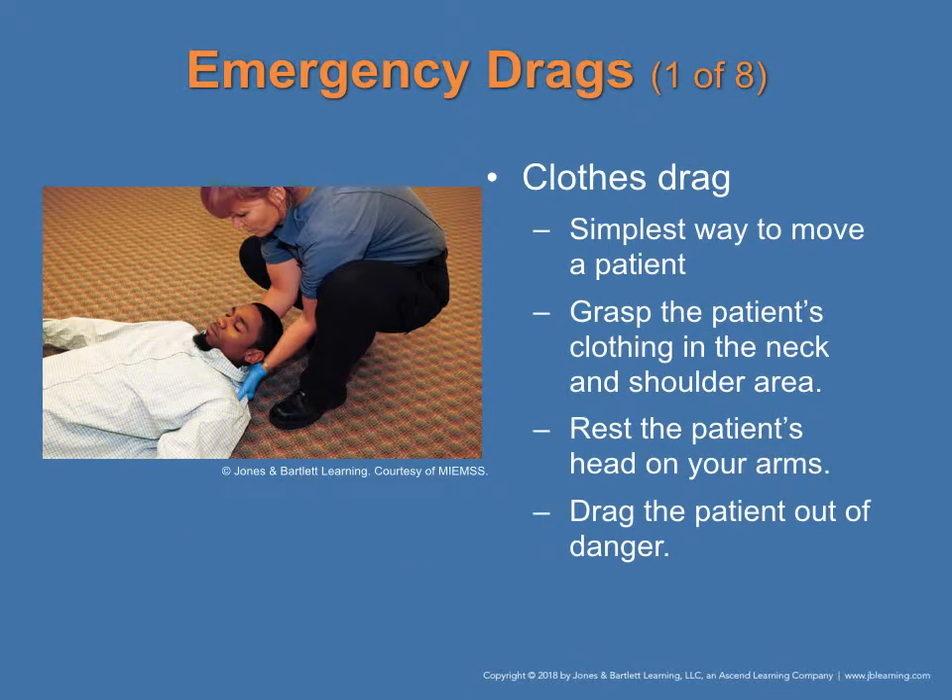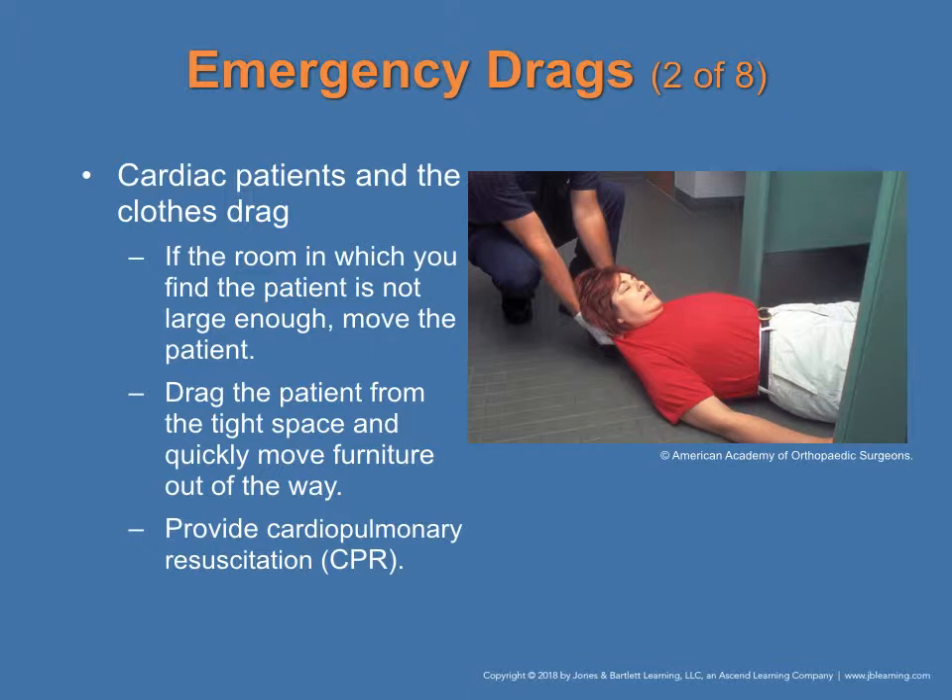The clothes drag is a way to move the patient in an emergency. You grasp the patient's clothing at the neck and shoulder area, rest the patient's head in your arms, and drag the patient out of danger. This is shown in figure 3-3 on page 35. For a cardiac patient in a room that is not large enough for CPR, drag the patient out of the tight space, quickly move furniture out of the way, and then provide CPR. This is found in figure 3-4 on page 66.